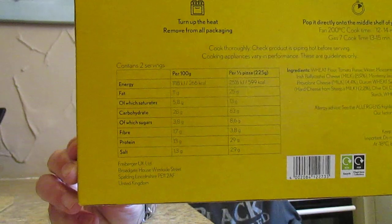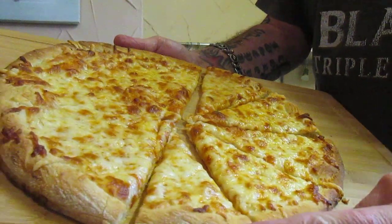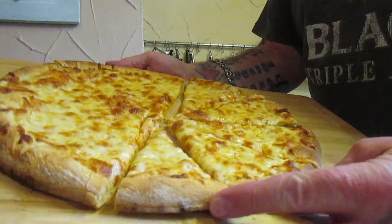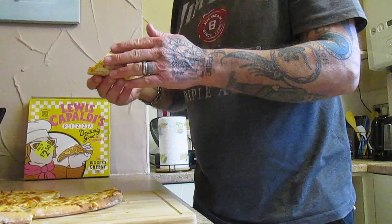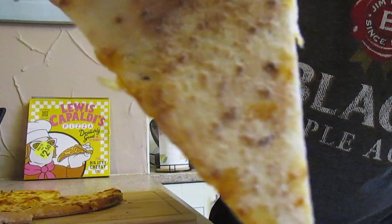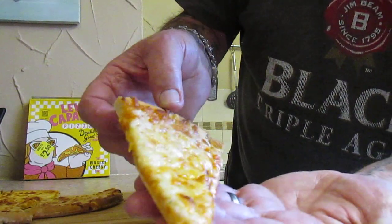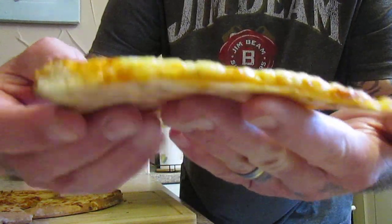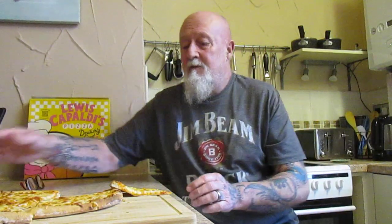So there it is after being in the oven, folks. Reading University Rugby League have asked me to show them the base of pizzas, and that's what the base of this one looks like. And there is the top — as you can see, it's very very thin and it's very limp. So let's give it a go.